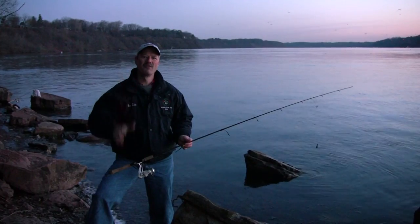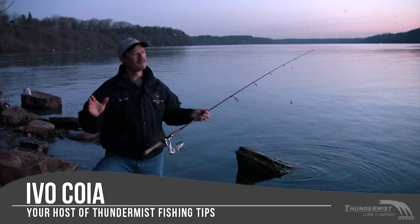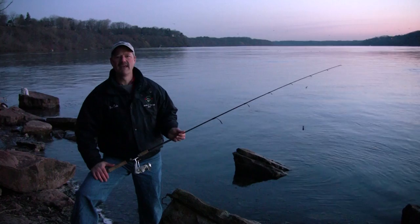Hi folks, it's Evo here from Thunder Mist Lure Company, and welcome to today's episode of Thunder Mist Fishing Tips. We find ourselves today fishing the mighty Niagara River. It's the middle of March, it's the crack of dawn right now, a little brisk this morning, but we're in for a beautiful day. Our target today is rainbow trout, steelhead, and brown trout.